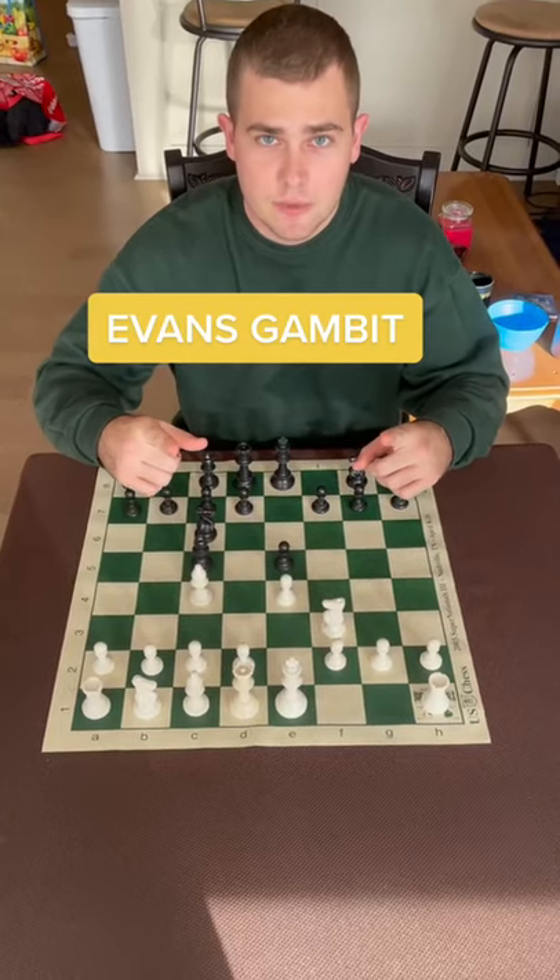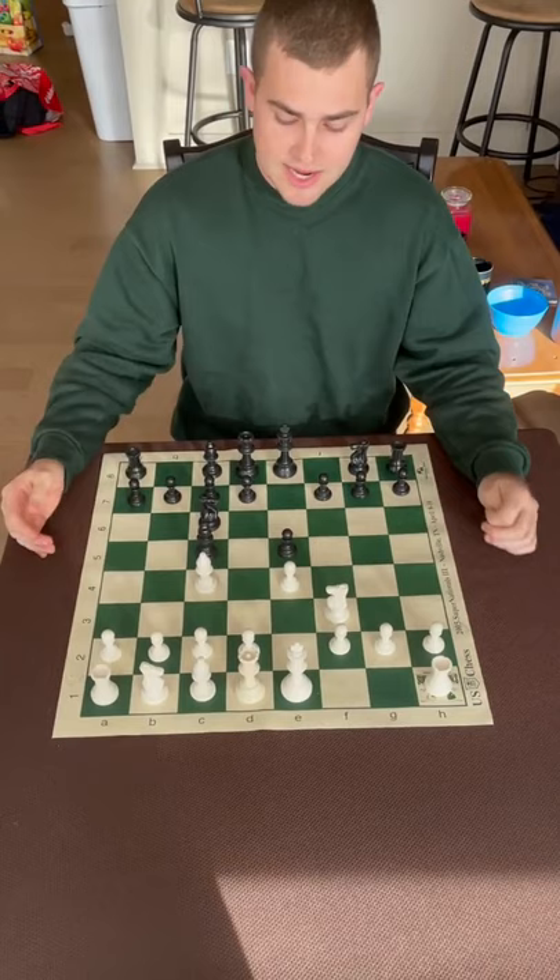Here's the Evans Gambit in less than 30 seconds. The Evans Gambit is a variation of the Italian. Instead of white playing c3, he plays b4 and gambits this pawn.